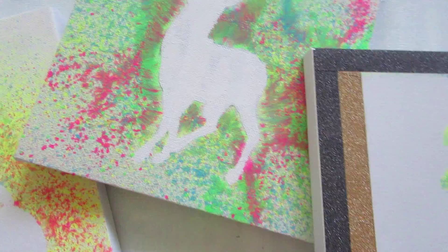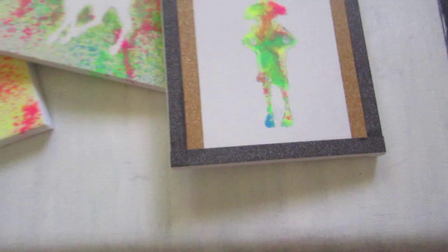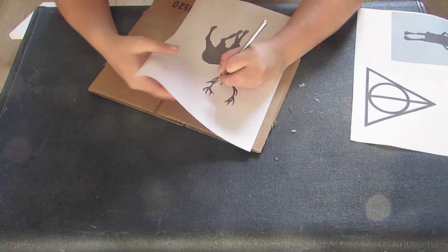I've used a picture of Dobby, a picture of the Stag Patronus and a picture of the Golden Snitch, but you can use whatever pictures you want. You don't need to be Harry Potter themed — you can do whatever you like. It's just a really cool way to make canvas art, and yeah, they look really cool so let's get going.